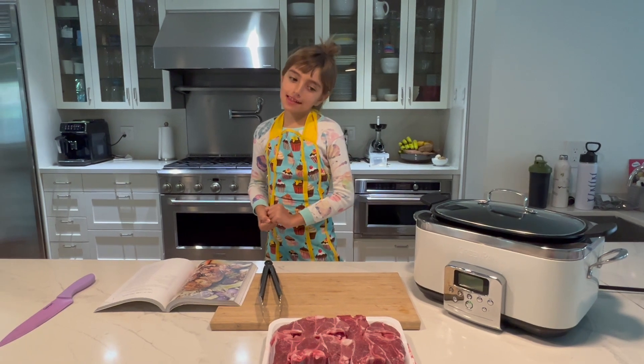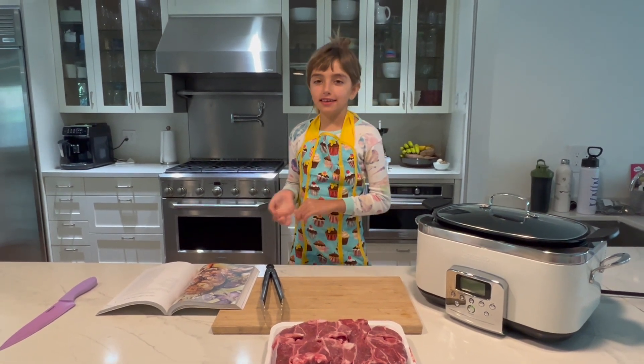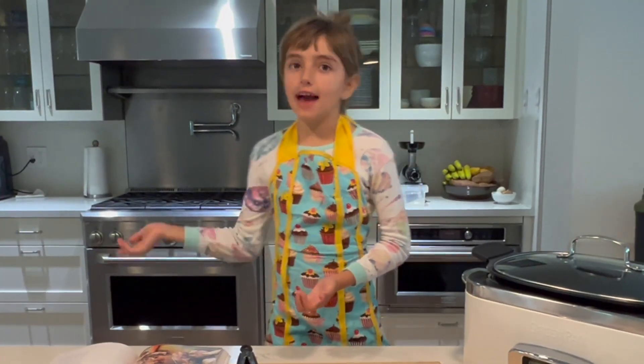Hello everybody! Today we are going to do 'Mary cooked a little lamb,' instead of 'Mary had a little lamb.'